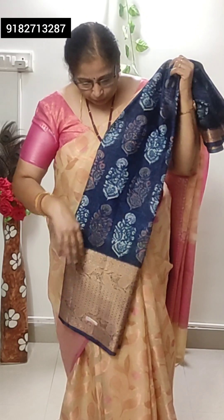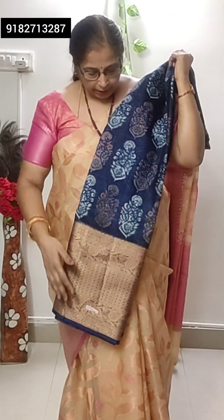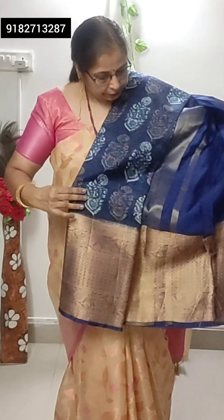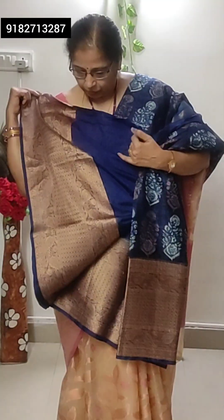This is navy blue floral print with gold jari antique border. That is the pallu, and plain blouse. Very lightweight.